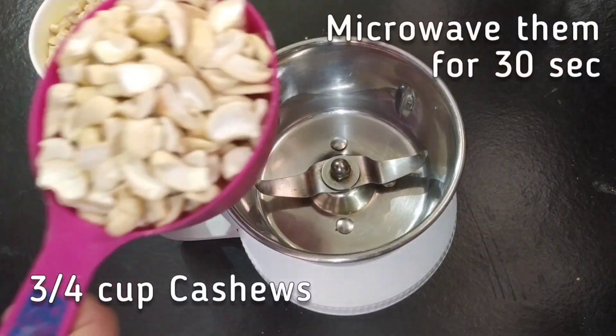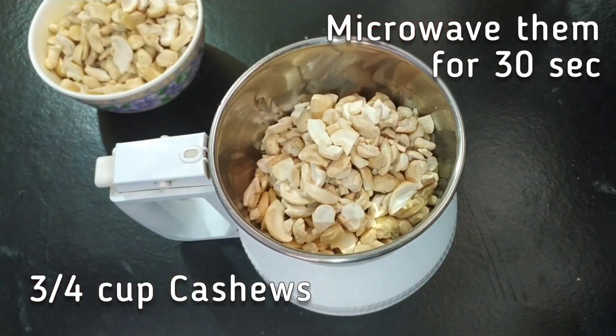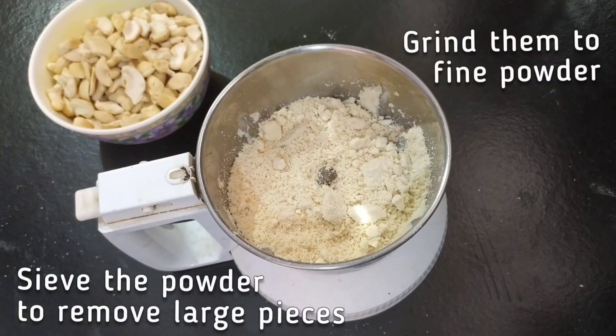I am going to use 3/4 cup of cashews. I have microwaved them for 30 seconds to just heat them up. You can also toast them in a pan on a gas top.